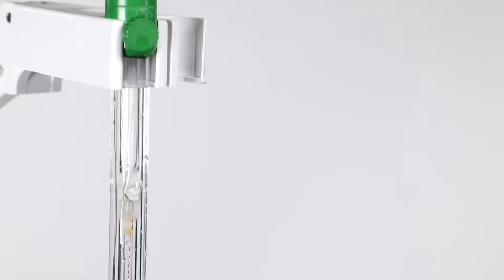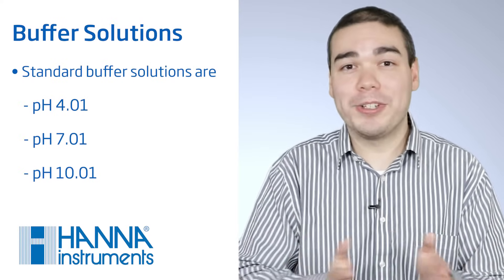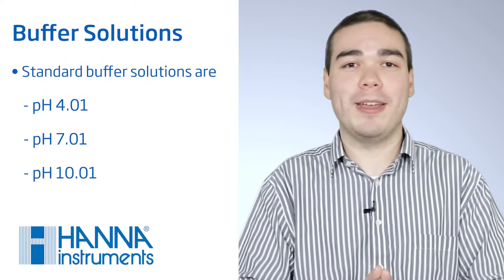Now it's time to make sure that you have everything you need to start taking measurements. You should have your pH meter with your application-specific electrode. If you have a refillable electrode, make sure that the electrolyte fill level is at least half an inch from the fill hole or closer. Check the electrolyte for contamination and refill it with more electrolyte if necessary. You'll also need buffer solutions. Standard calibration buffers are 4.01 pH, 7.01 pH, and 10.01 pH. Depending on your sample, you may need different buffers.